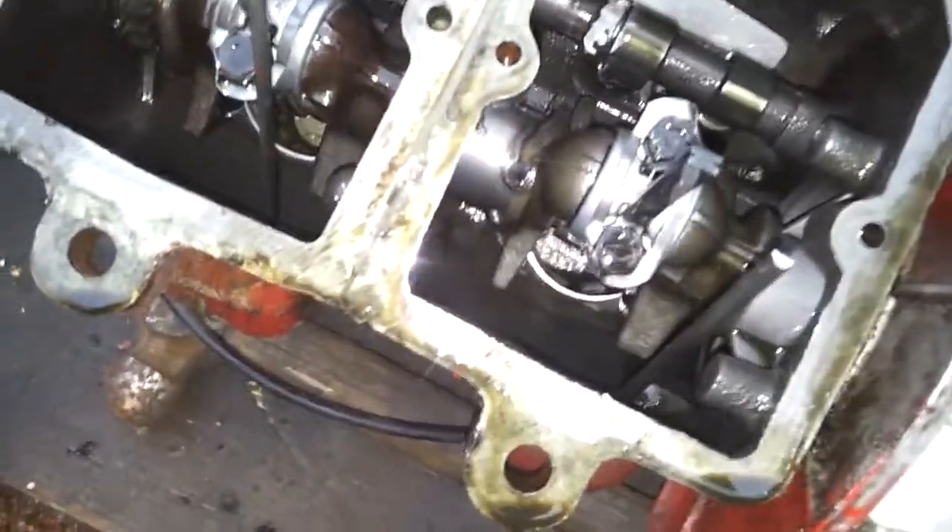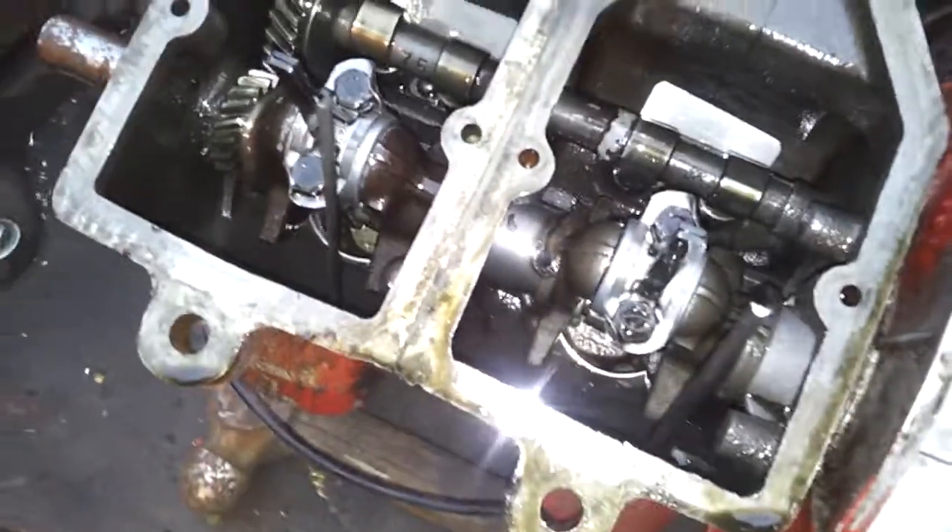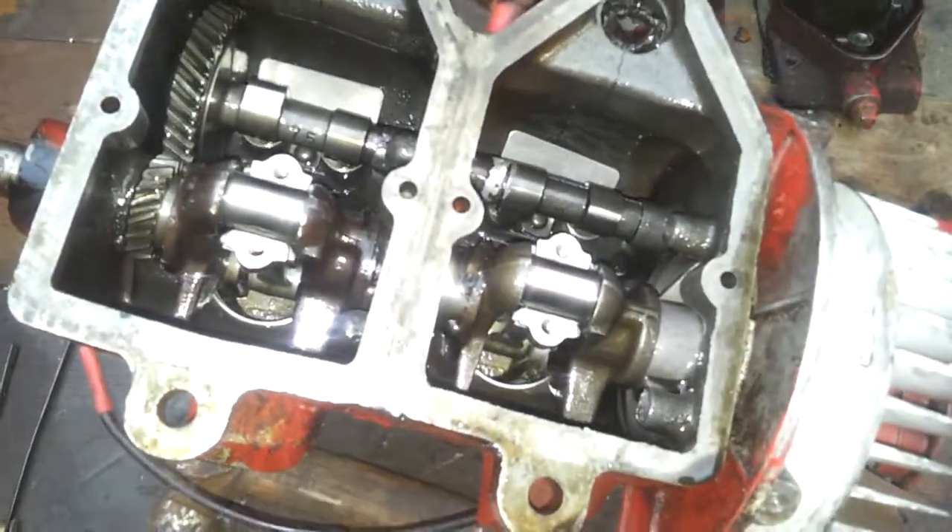I'm just going to take the big ends off and see what those bearings are like. It doesn't seem too bad — there's a bit on the edges but through the main of it it's alright. That one's not too bad, that one's even better.